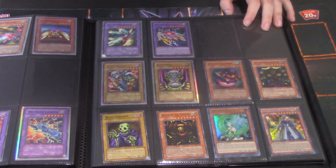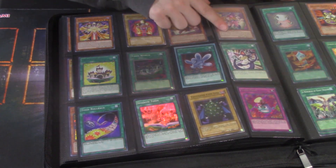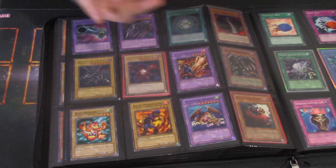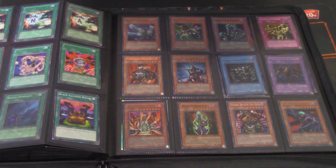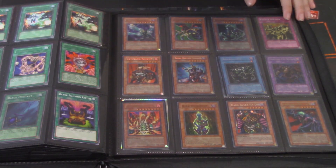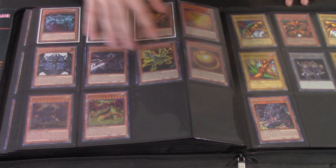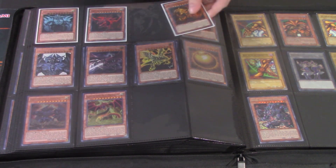Secret rare Electromagnetic Turtle — wait, only one. I actually need nine of these so eight more to go. Some Slifers and Obelisks — cool to have. An LDK2 card — not worth much. Exodia pieces right here! Black Comet Dragon — why are you here? Black-winged Dragon. For all of her, she's like a couple bucks. Then an ultimate rare Archfiend — first edition, that's nice. A JUMP Red-Eyes — mod play but great front, something I would play.